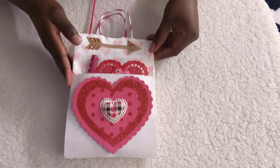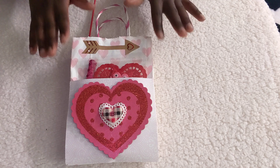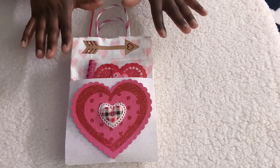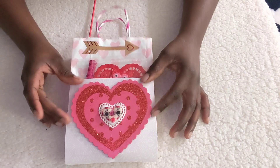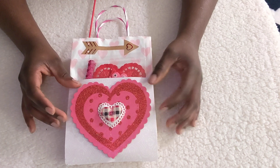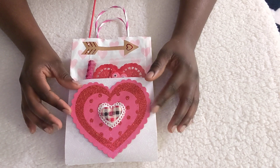Without further ado, I'm going to go ahead and get into it and show you guys what she had made. Basically, this is a Valentine's Day loaded bag. The heart piece that you see right here came from the Valentine's Day hanger that she made on the first collaboration, so she took that and glued it here.